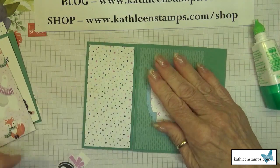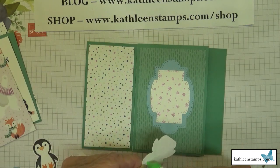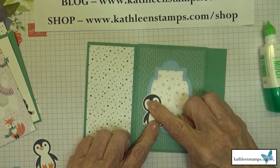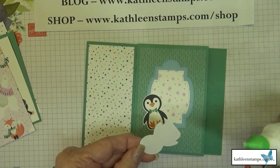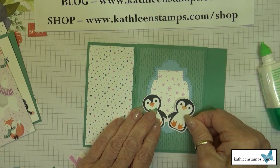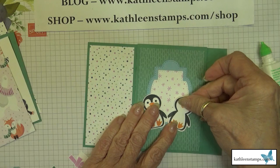We'll get the die cut backdrop on, just like that. Now we add the little penguins — our little boy and our little girl — and have them hold hands. How cute are they? Oh my gosh, so blooming cute.